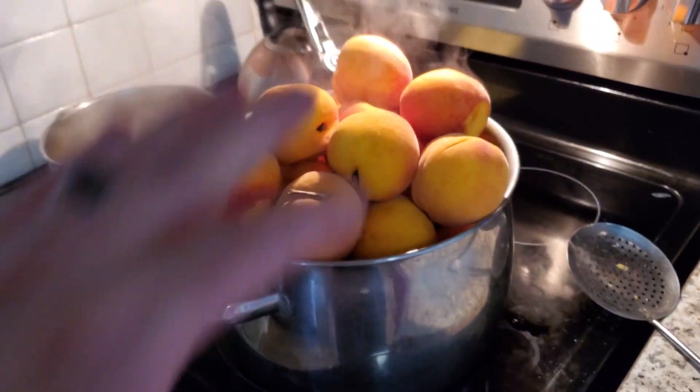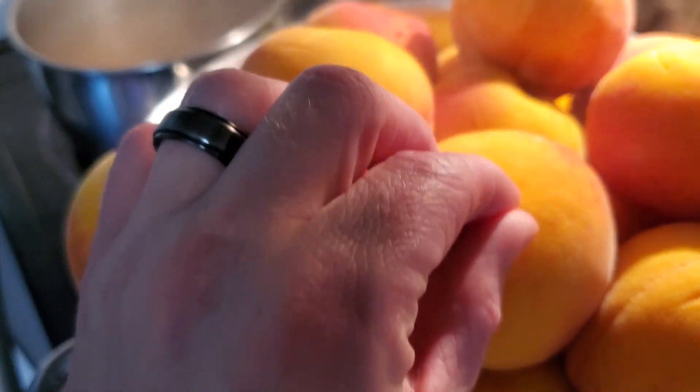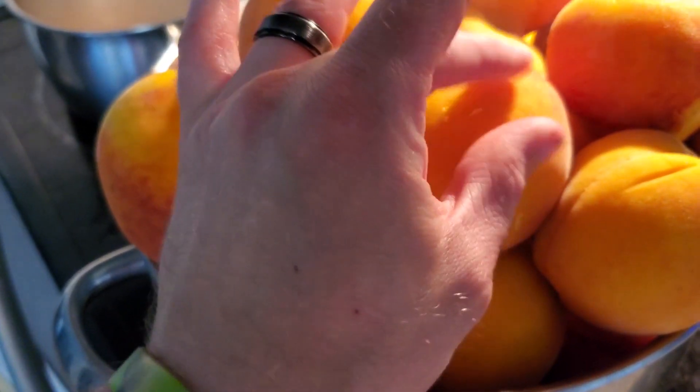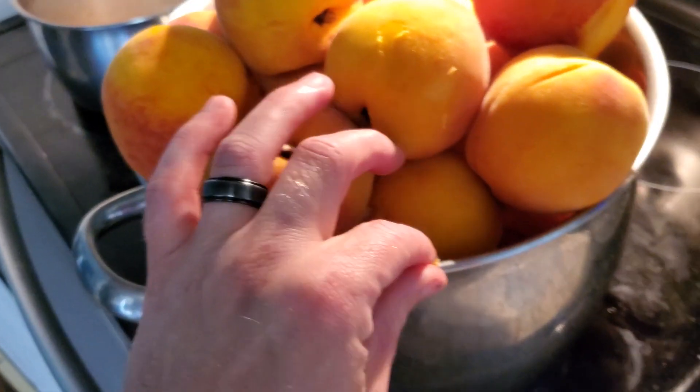We're going to let these cool off a little bit — you can see how they start to peel. But if they're really hot it's going to burn your fingers, so you want to let them cool off a bit. I might run some cold water over these, and then we'll start processing them further.